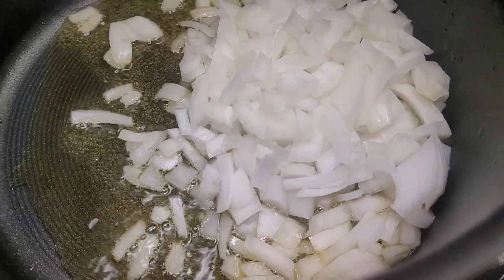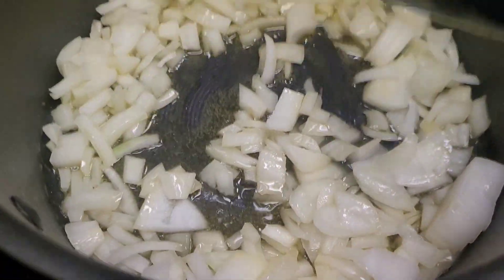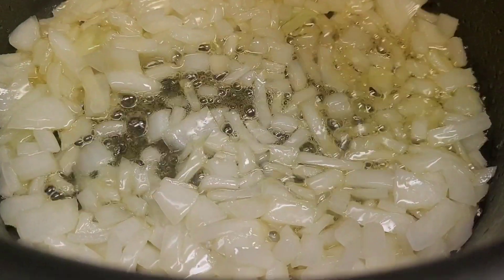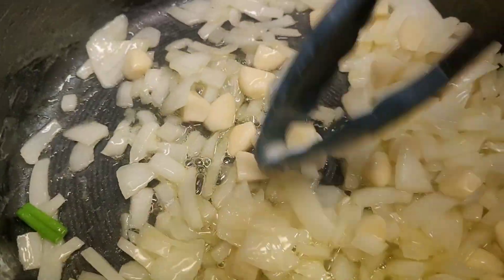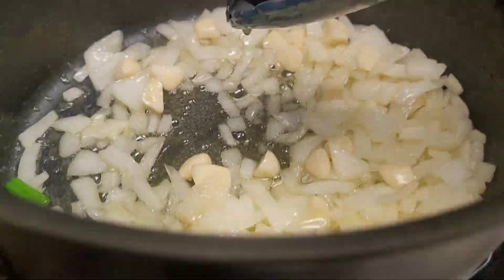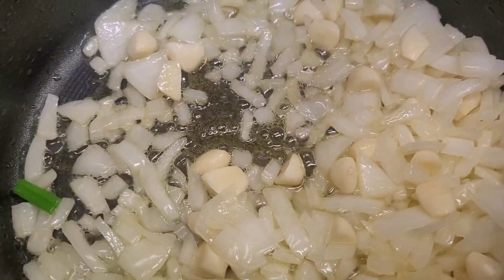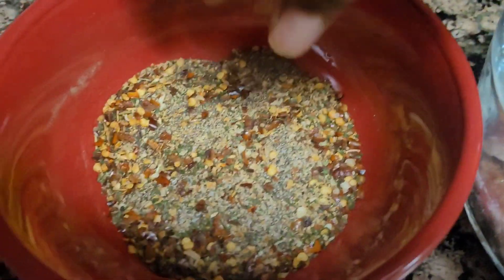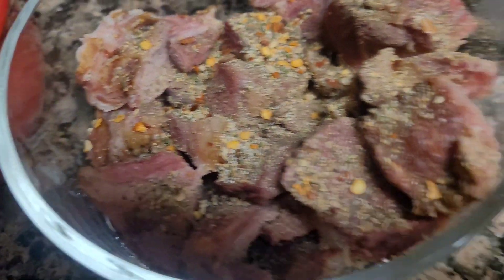I'll put the onion in and let it sauté for about two minutes. Okay, it's been two minutes — now I'm going to add my garlic. Then I'm going to add the seasoning to my meat. I take some seasoning and season the meat on both sides — like that. Then I'm going to season the bone as well. That's how I season my meat.